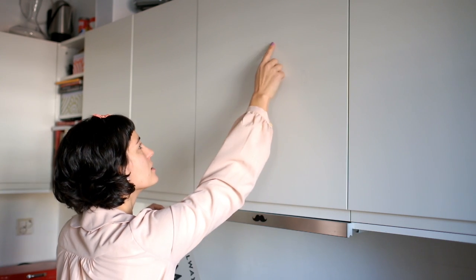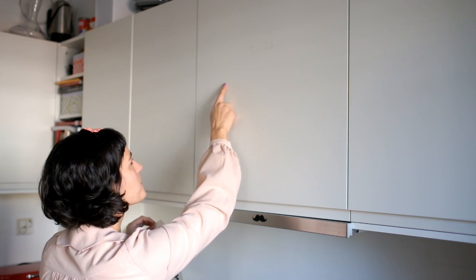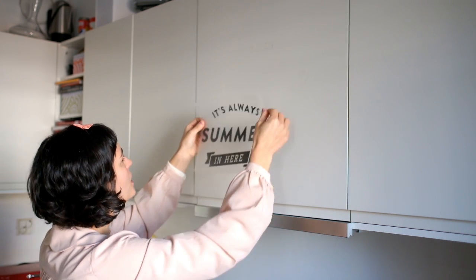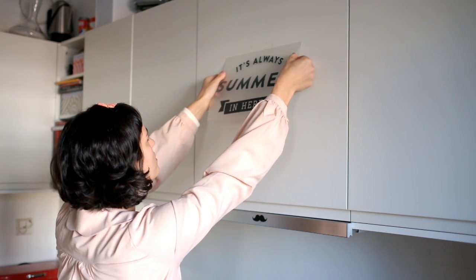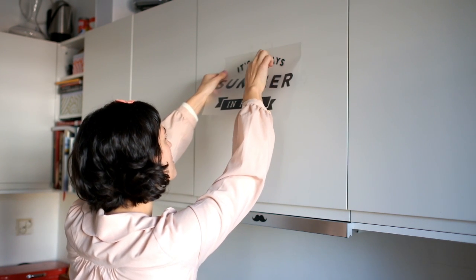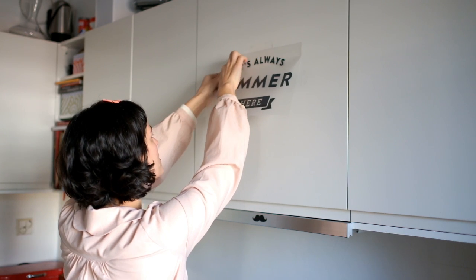I also put these marks here, as you can see, to help me to position. So you can also do the same. And so you start from one side, like this. Make sure that it's straight.